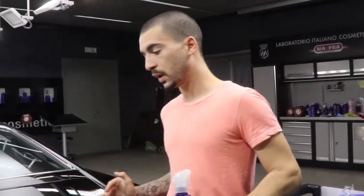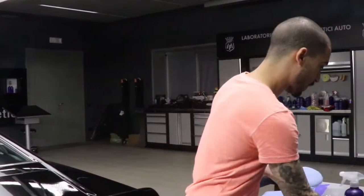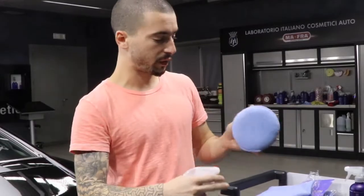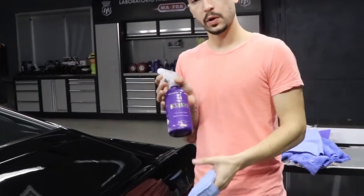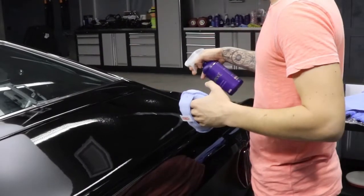The best way to apply Cupido and Perfecto, just like any protection, is you want to go for a two by two panel. We're gonna be starting off with Perfecto, giving it a few sprays onto the microfiber pad. After you apply a few sprays of Perfecto onto the microfiber pad, you want to grab your Cupido — only a couple of sprays is more than enough to get your protection.